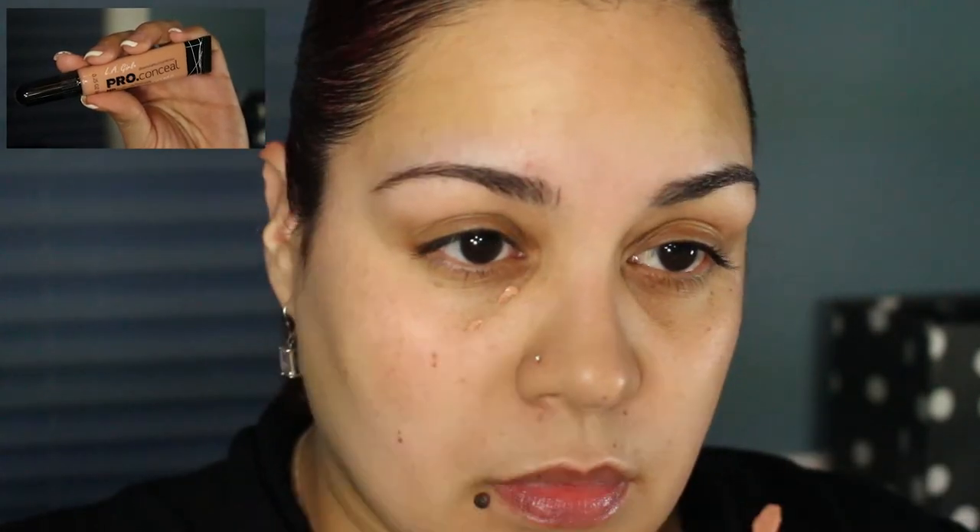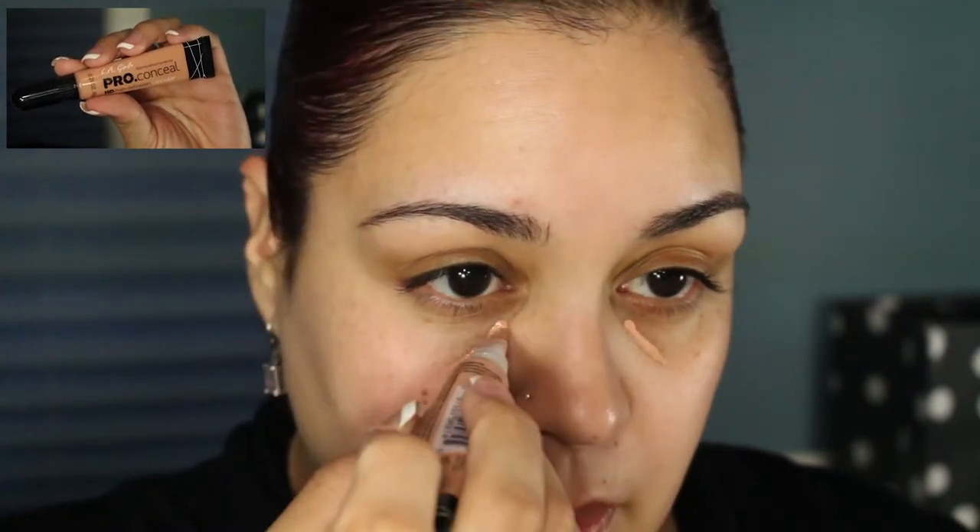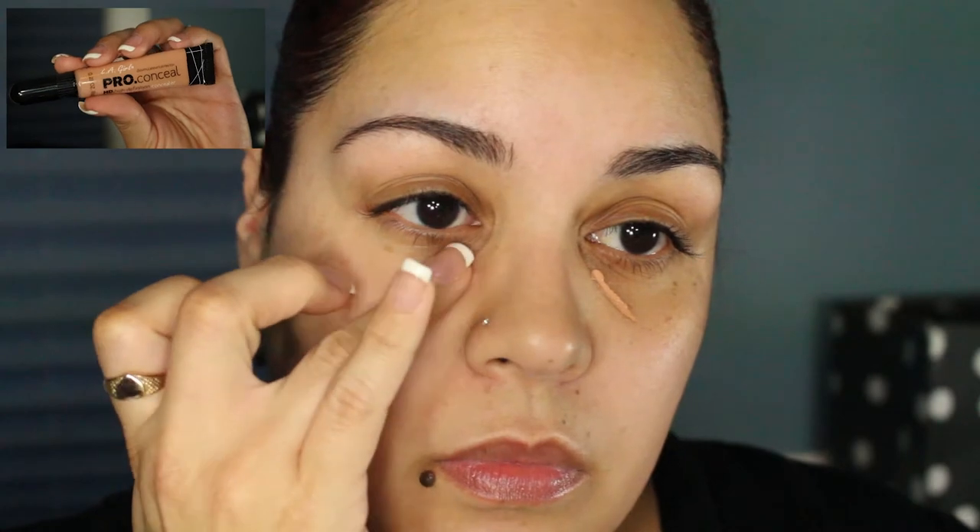I have already primed my skin and moisturized, and I will be using a little bit of concealer before I apply my foundation. I will be applying the LA Girl Pro Concealer in Nude. Now this shade has more of a peachy salmon tone to it, so that's why I'm applying it before my foundation — so that it can cancel out my dark circles.